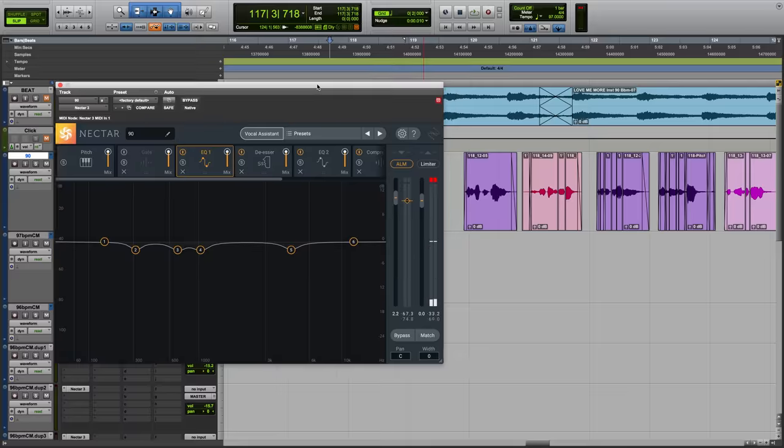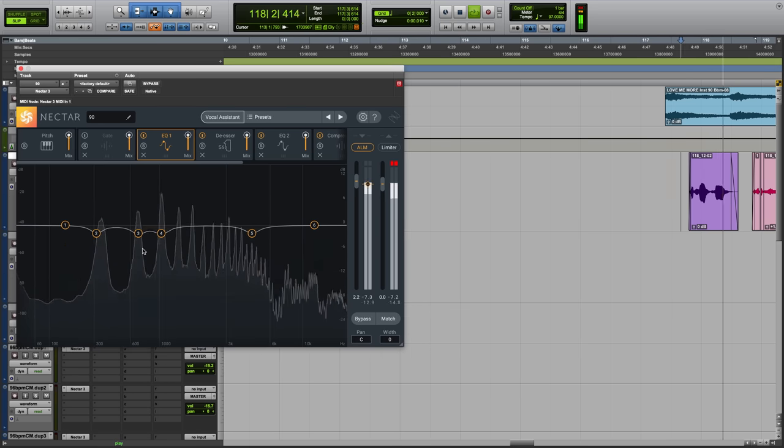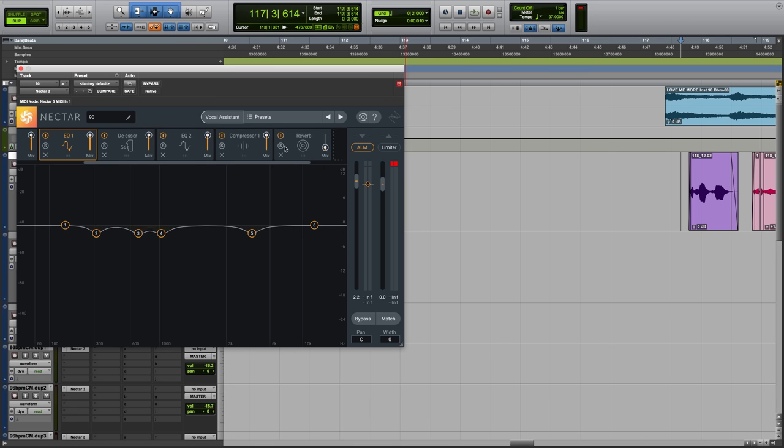Okay, so let's check out what Vocal Assistant recommends for this vocal. Sounds pretty good. We have an EQ, de-esser, another EQ, compressor, reverb. The gate's not on so I'm just gonna delete that, and you can also change the order of these.